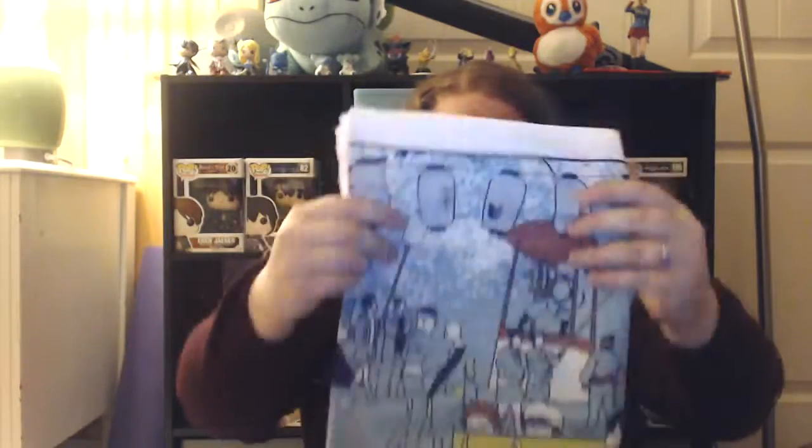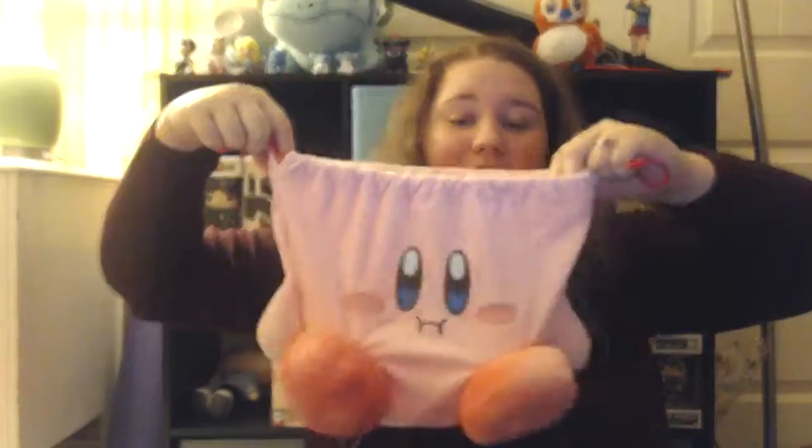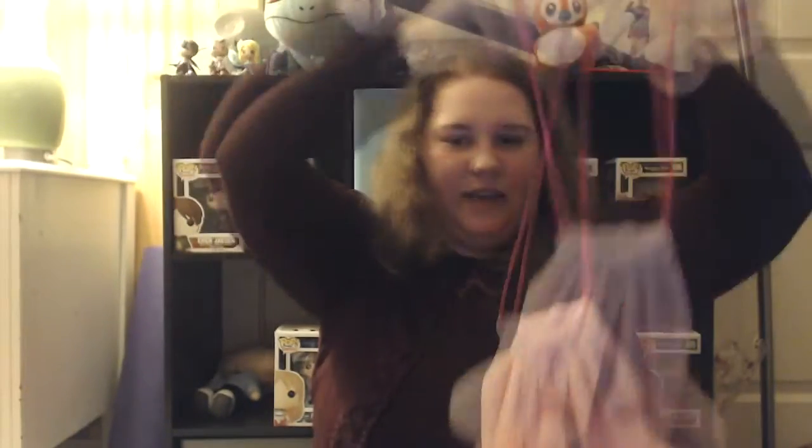Oh, it's a little case for your cell phone — a smartphone futon! That's really cool. Look at that — it's a little futon for your smartphone.